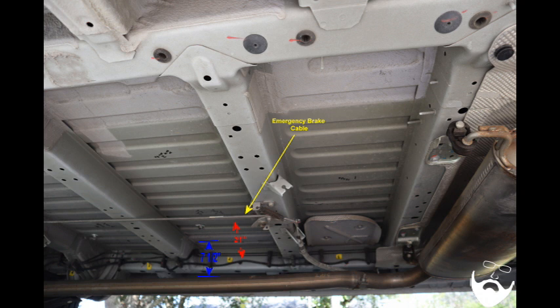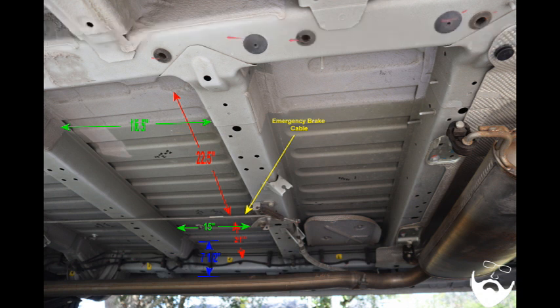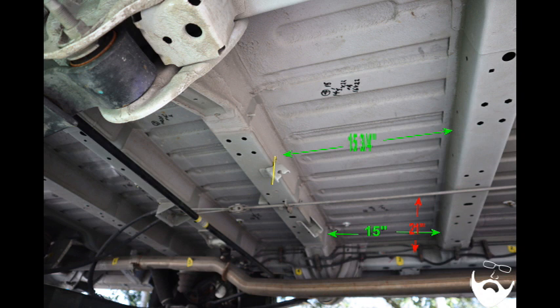In section two, the passenger side area is 21 and a half inches by 15 inches, though the muffler cable hinge is slightly in the way. On the driver's side of section two, the area measures 22 and a half by 16 and a half inches. This is another good place for a gray tank or water tank.